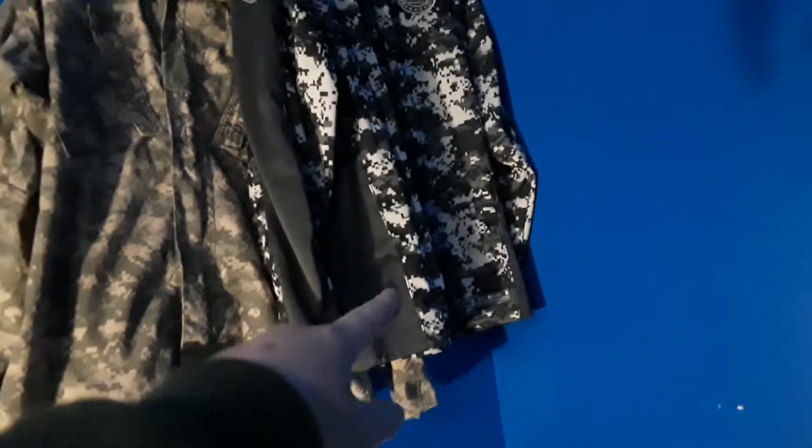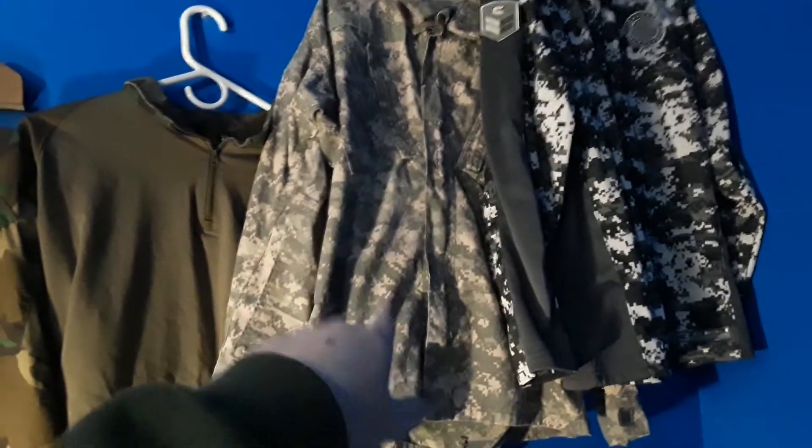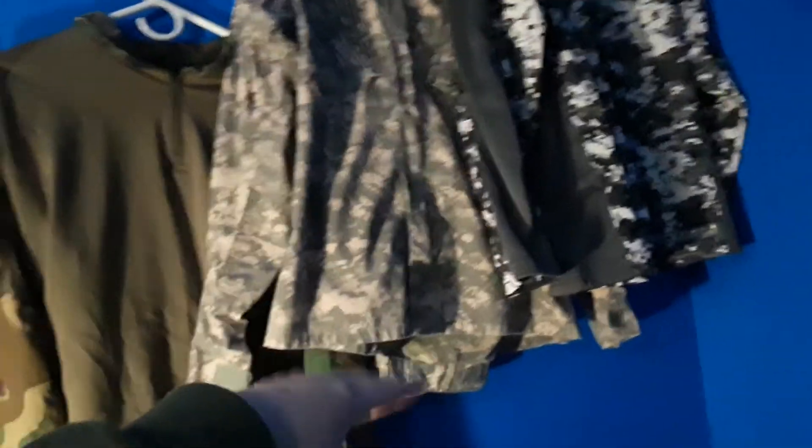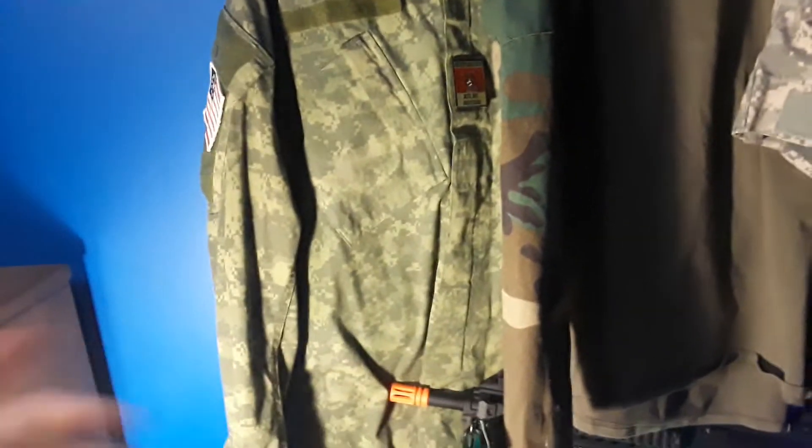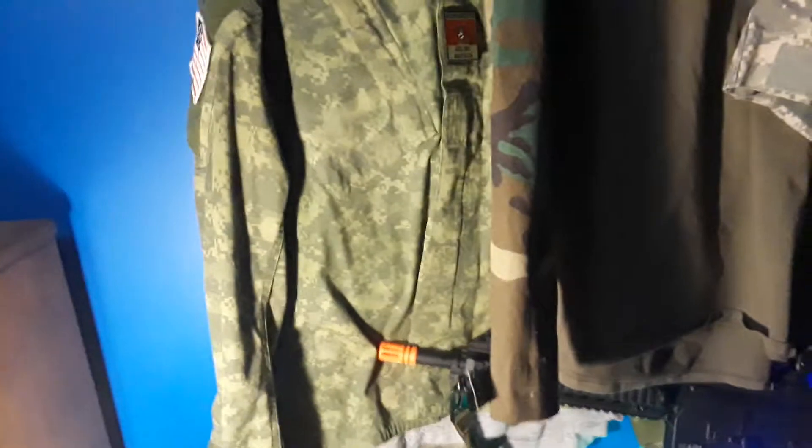So first I got my winter ACUs — I just barely got this. Then I got my regular ACUs. Then I got some BDUs; I generally use these all the time for airsoft. Then I got my Apple Green ACUs. If you haven't seen already, I made a video before — just click on my channel and you can try to find it.